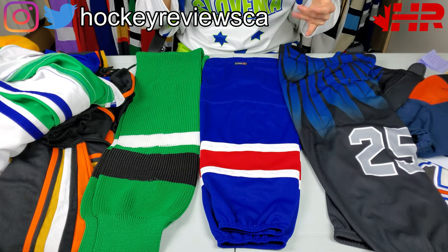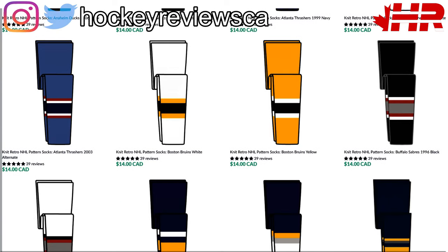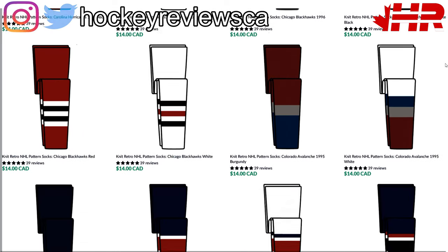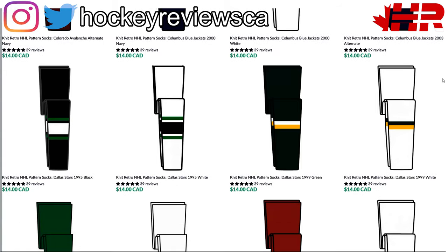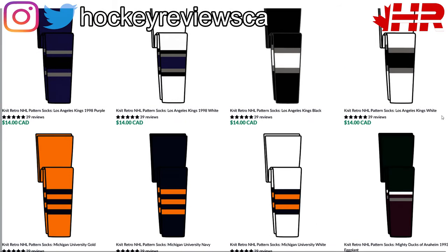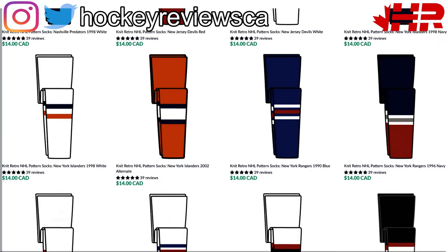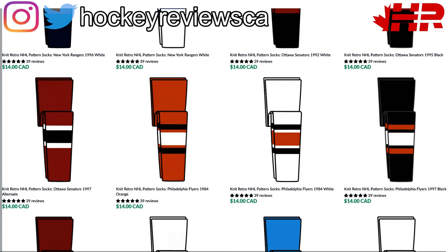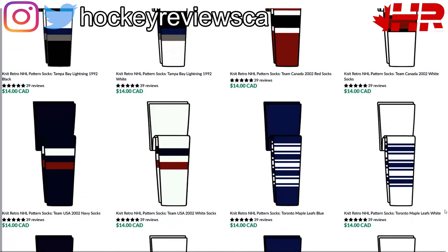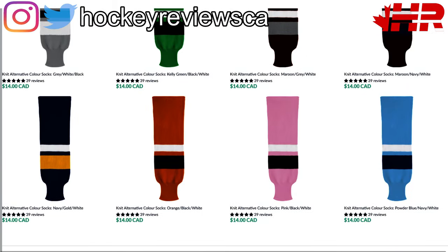So first of all, knit socks — I hate knit socks. I can't stand them. They get caught on everything, they get soaking wet, they stick to the ice, and they're never long enough for me — I'm six foot three. They're all made for slightly smaller adults. I get why people buy them because they're cheaper and cost effective for team socks, but it's not for me. You can get full custom striping on the knit sock, just not custom numbers or logos.